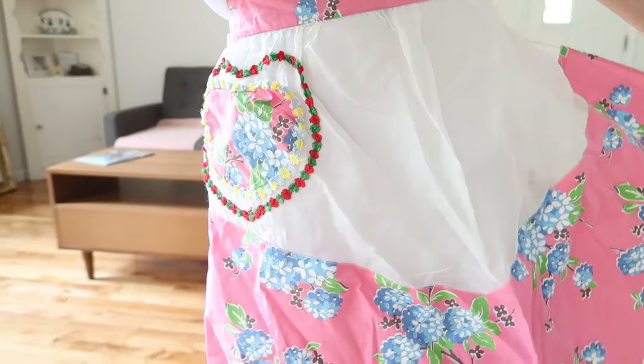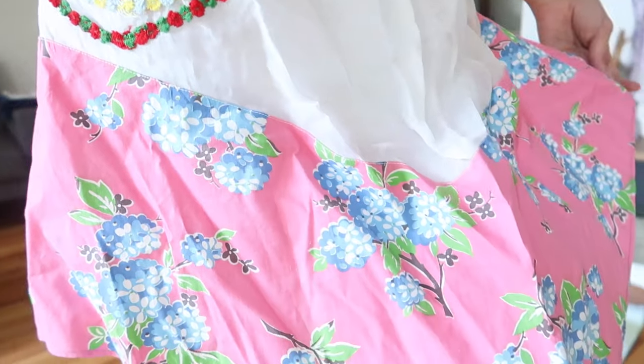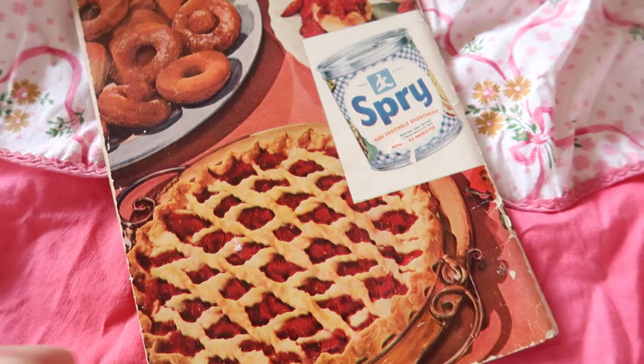I decided to pick this adorable vintage apron — I love all the details on it, I think it's absolutely beautiful. Today's recipe is coming from 'Enjoy Good Eating Every Day, The Easy Spry Way,' and this is from 1949.